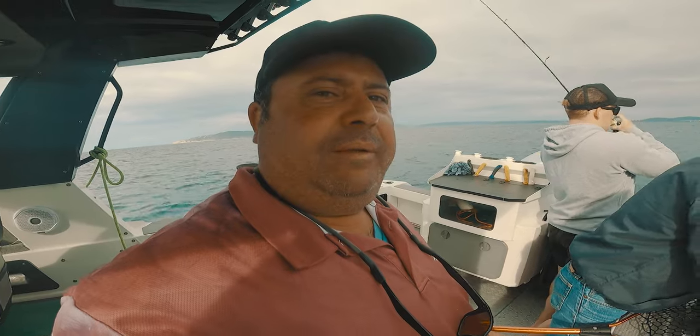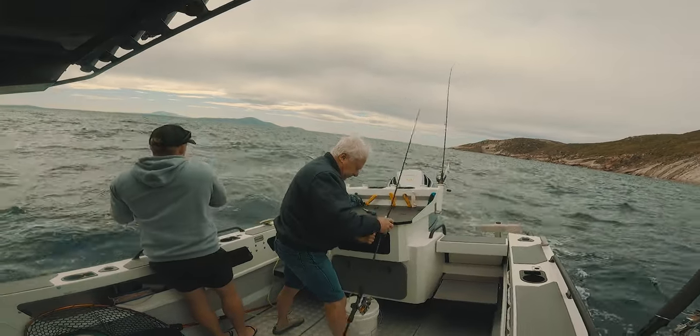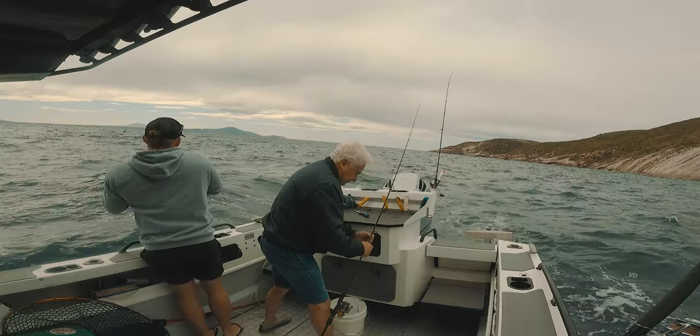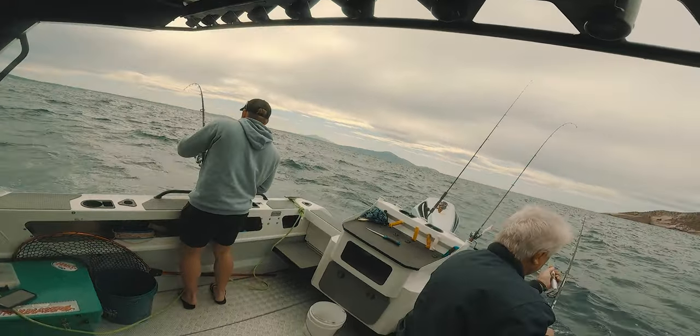Well, that's the first squid on the boat. Ready for another one. What do you guys reckon then? It might be a tuna. It might be a blue fin.